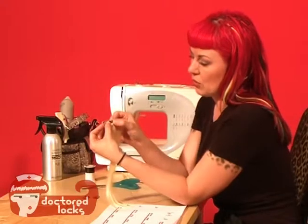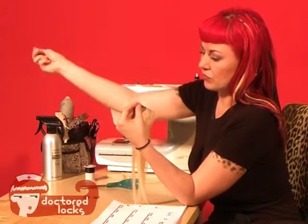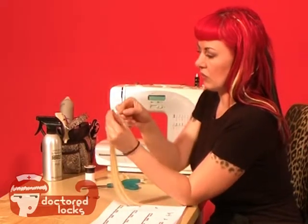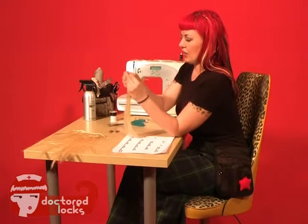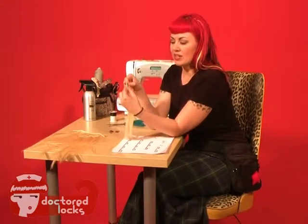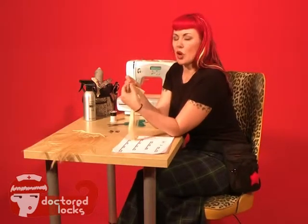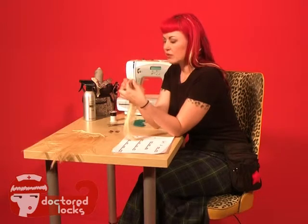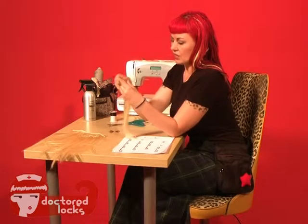You're going to go through the first hole and through the weft. Pull it almost all the way through and then go back through your thread loop. Do that a couple times to make sure it's in there really good. It's important that you don't stitch all the way on the end of your weft because it will unravel. You might also want to put a drop of nail glue or another liquid super glue right on the two ends so that they don't unravel. If you plan on having this for a long time, it's a good idea.